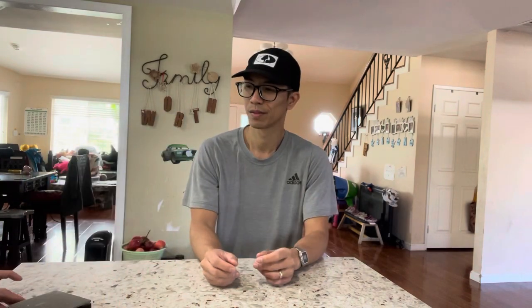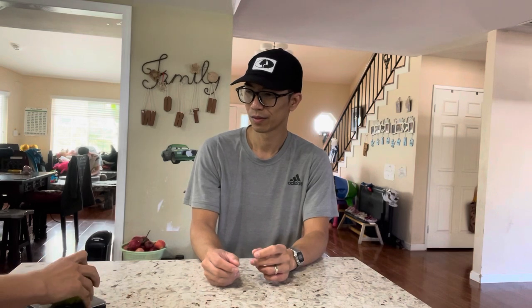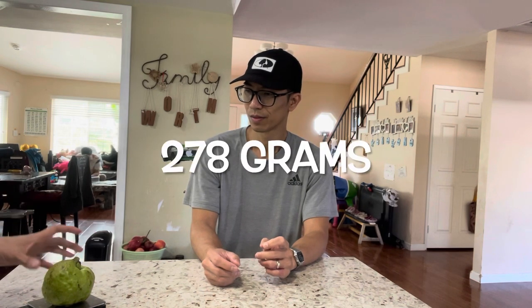The fruit is about this size - a little bit bigger - and this is the smallest size. Two years ago when I ate it, it was completely seedless, not like a Taiwanese seedless guava which still has a few seeds. This one is truly seedless. Let's cut it open. It weighs about 278 grams, a little bit more than half a pound.